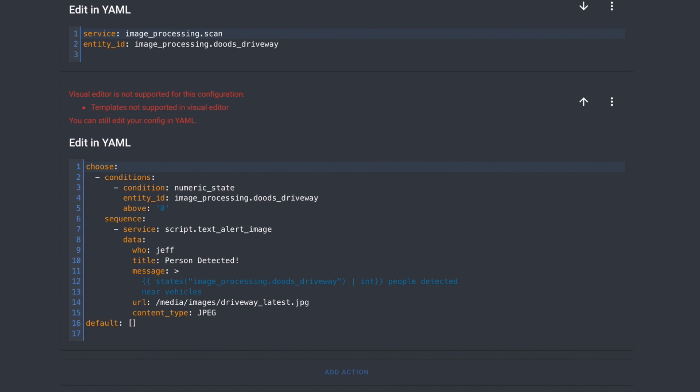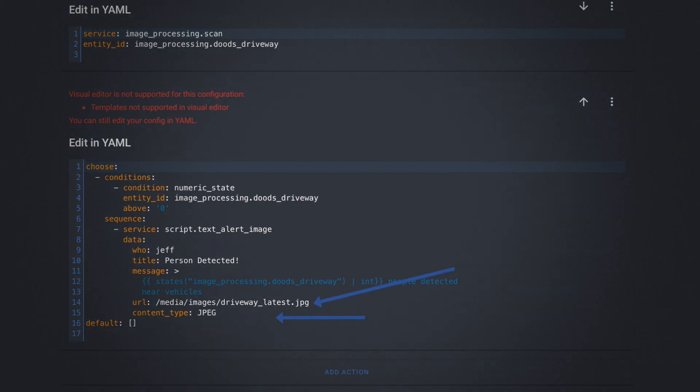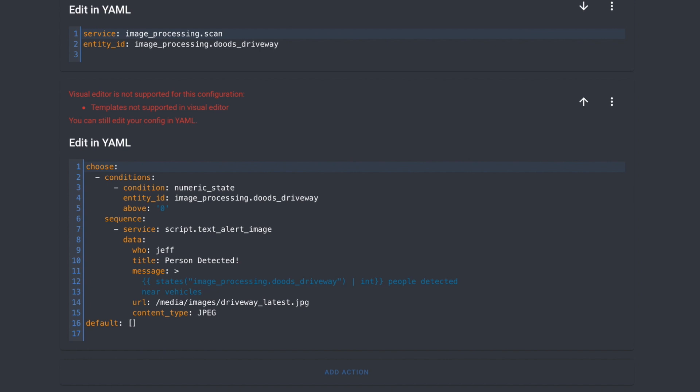Since I wanted Home Assistant to only notify me when a person was detected, I used the choose action so I could make sure that a person was detected before I fired off my notification. I'm using a custom text notification script and a template in the message, so I had to do this part in the YAML. For the condition, I'm just checking the numeric state of the image processing entity for our camera — if an object was detected, this state will be the count of objects detected. So we want to only continue with this choice if the count is above zero. Next, we call my text notification script. We pass it the who — which is the person the notification should go to — title, message which will be 'x people detected near vehicles,' URL is the path of the latest driveway image to include, and content is JPEG since this image is a JPEG. Under the hood, this custom service is just calling the mobile app notification service. I created a script that allows me to supply the who, so I don't have to remember to call each specific notification service for each person.